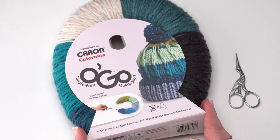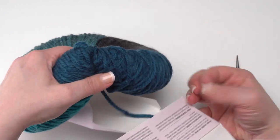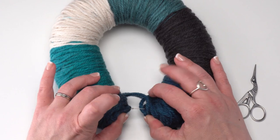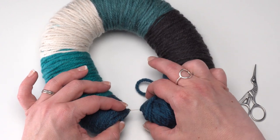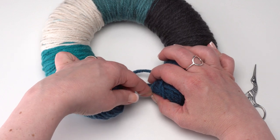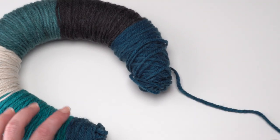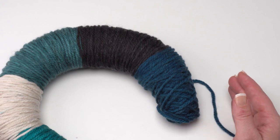Before we begin, we need to open our Caron Colorama Ogo. Simply take off the label and set aside the section on the bottom right which has all your yarn info. Then find the point at the bottom where you can pull the two sides apart. The yarn is all connected and each color goes right into the next, but we do have a beginning and an end. Find that little plastic tab, hold your space, then snip that line with scissors and pull it right out of your Ogo. From there you're ready to start crocheting, or if you want to use specific colors you can pull those colors apart and use them in the order desired.